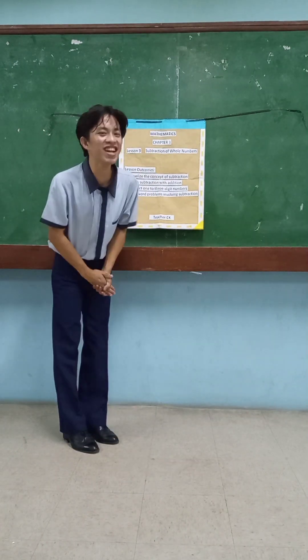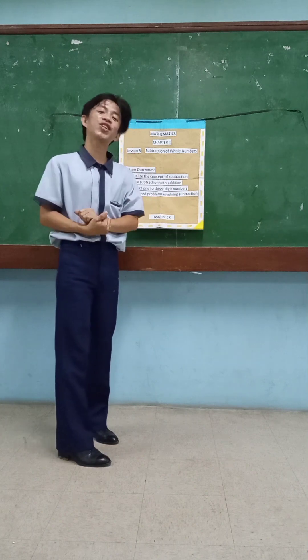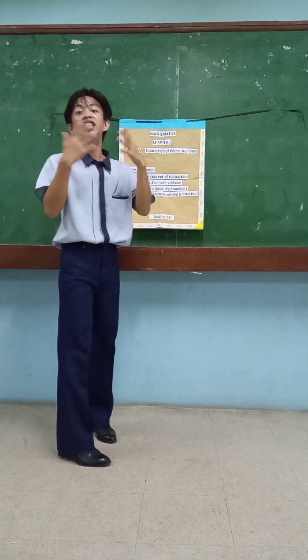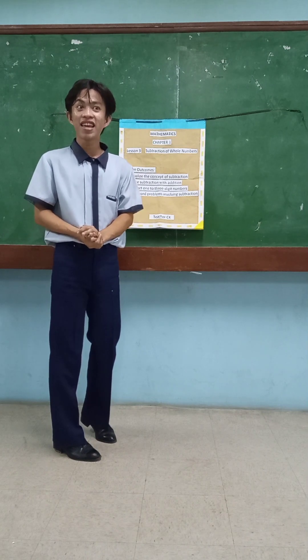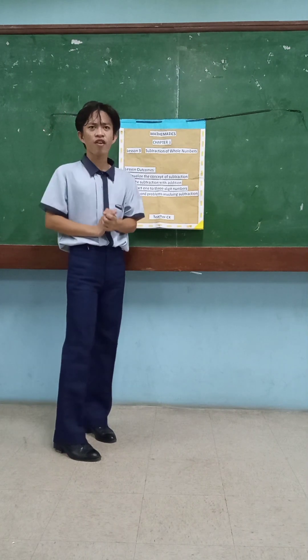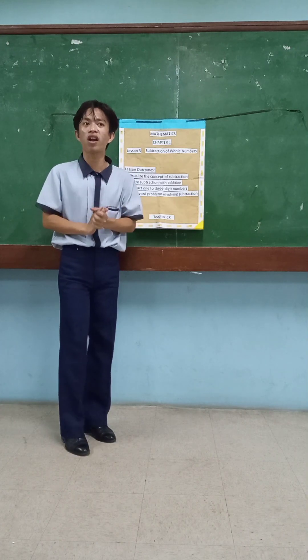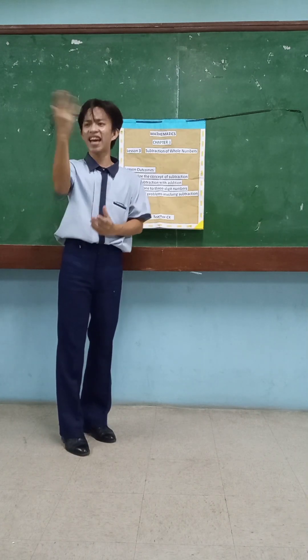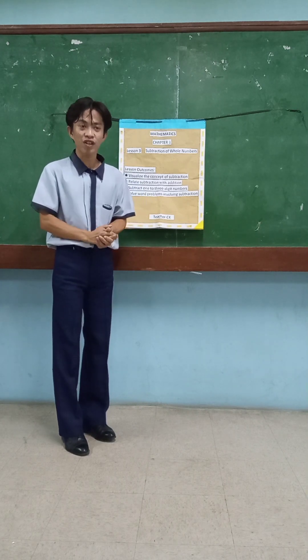Hello kids! Good morning! How's your day? Okay, that's good. Addition is the same. So, in my previous lesson, we discussed addition. You're raising your hands. So who can recall what is addition? Yes, Samantha. Add the numbers.